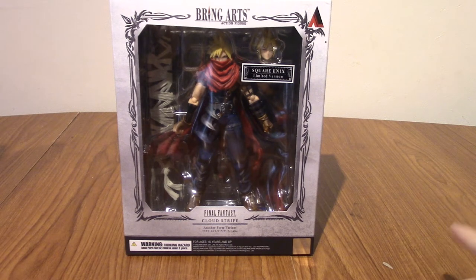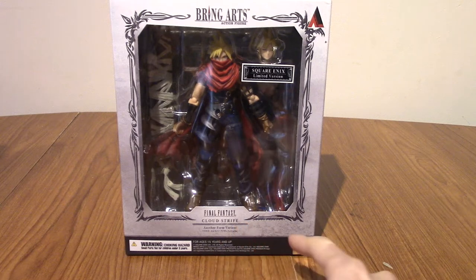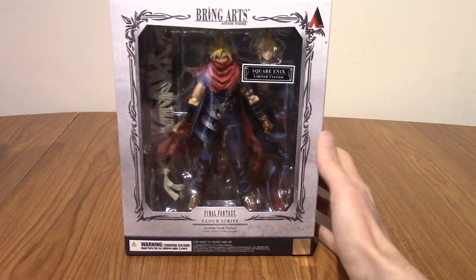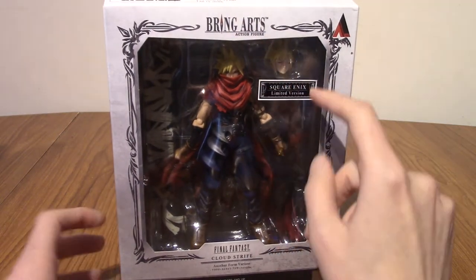Hello, and welcome to a figure review of the Bring Arts Cloud Strife Another Form Variant. I've had this sitting on my desk for a while now, but I thought it's about time to open it up. This is actually my first Bring Arts figure.